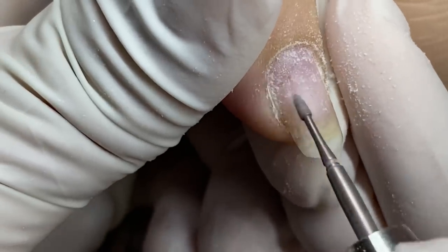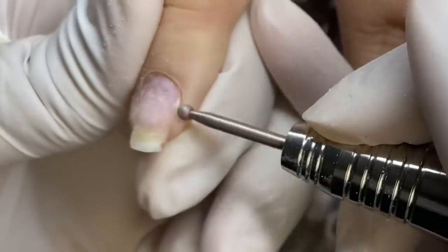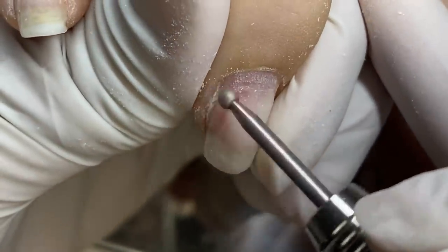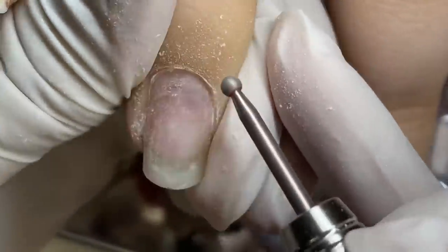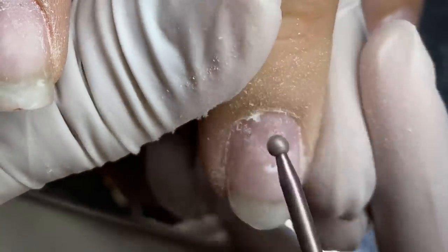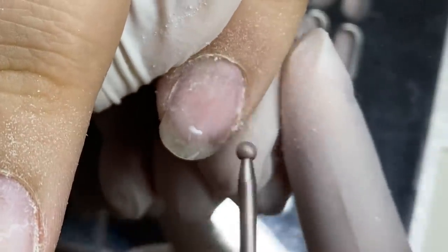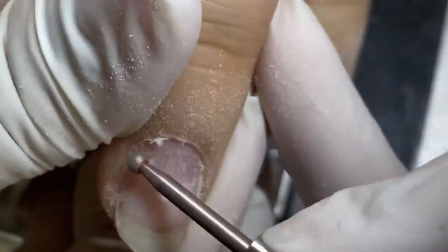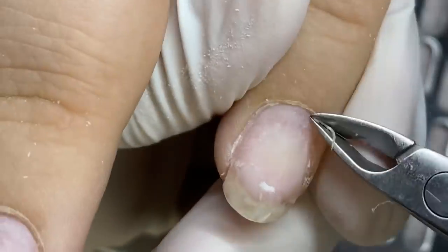This bit can also be used on the skin, so I'm removing any calluses. I'm double-backing over that with the round bit and, as you can tell, I'm going in the opposite direction. You can use these bits in both directions — I generally prefer starting in reverse and then putting it in forward if need be. I'm just going back and forth, buffing away that dead skin.